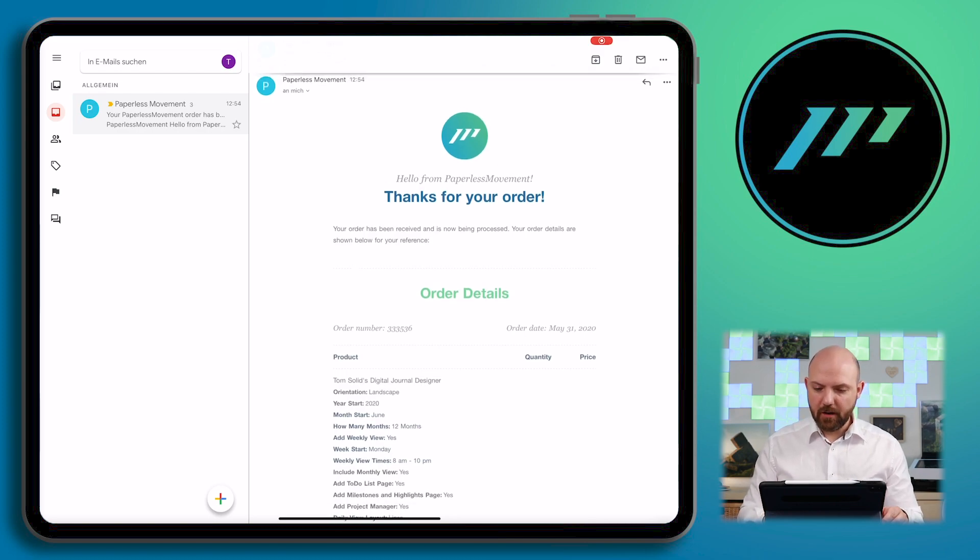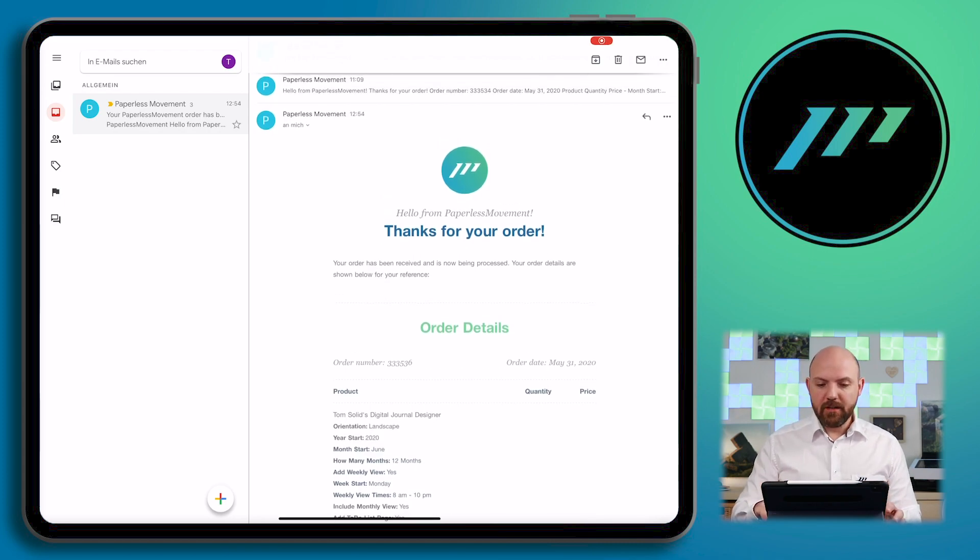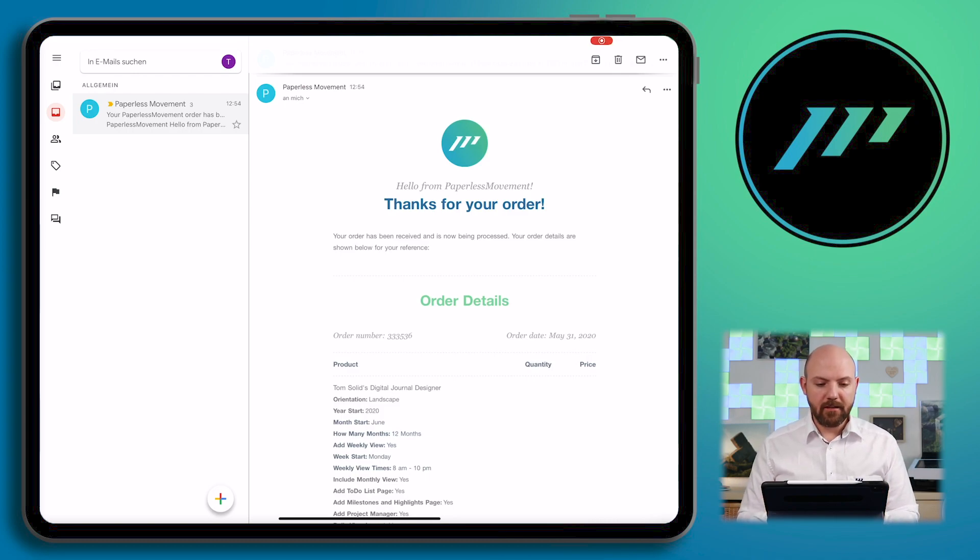Now you can go directly to your email account. Here we are in the Gmail inbox and you can see the order is received. In the background, your journal will be generated and you will get an update email and an order complete email once it's finished. Right now it can take up to 10 minutes until the journal is finished — depending on what options you've chosen, it can be more than 500 pages that need to be individually generated. If you didn't receive anything after one hour, please contact us so we can check the backend and fix any issues.